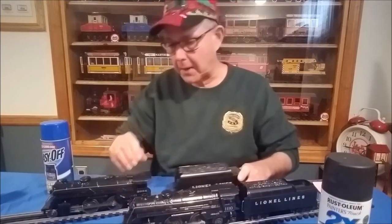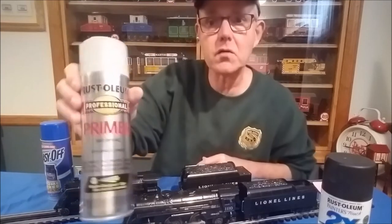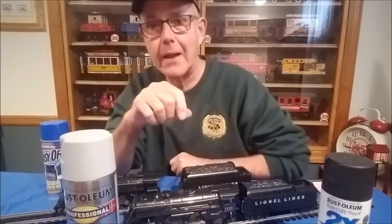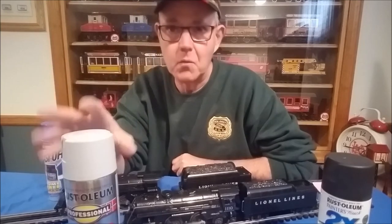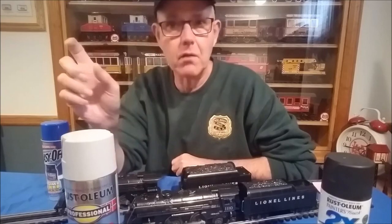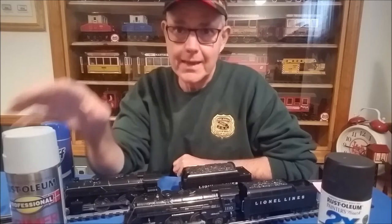You really want to strip the paint before you repaint. I also use a Rust-Oleum professional primer to prime the casting before spray painting, which gives you a good finish. Go light with these paints because they tend to go on heavy — light coats, just as recommended on the can.